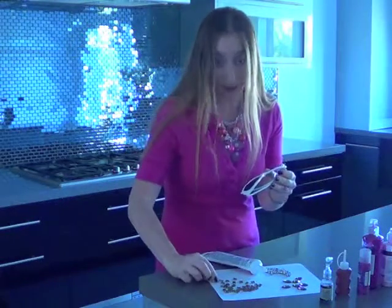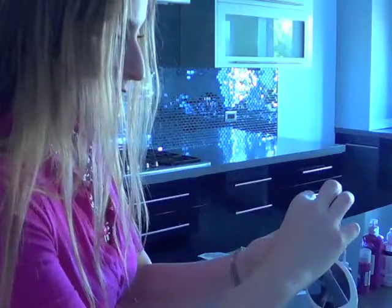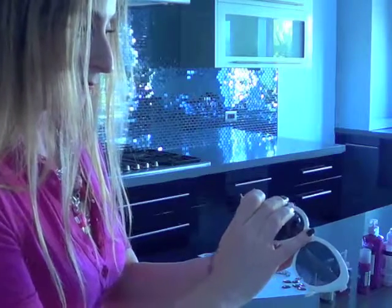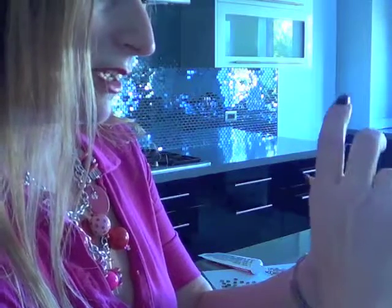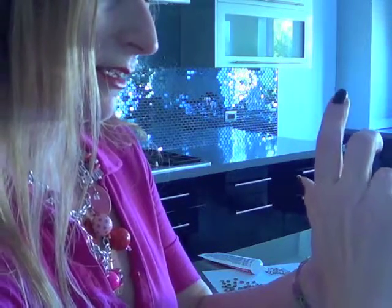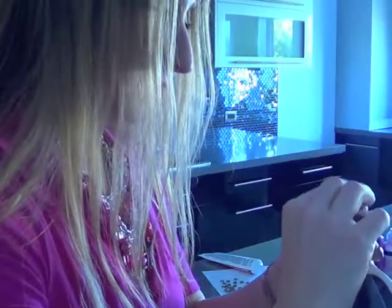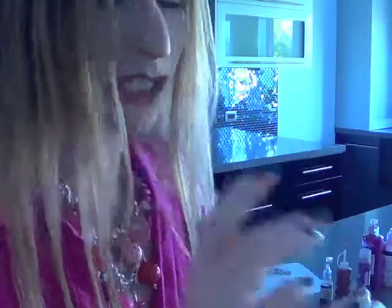I'm going to take the first rhinestone and just place it right in the middle — right there. Then I'm going to take another little one and put it right next to it, and I'm going to continue, just keep going until I feel like I am blinged out enough. But let's be honest, is there ever enough bling? I don't think so.